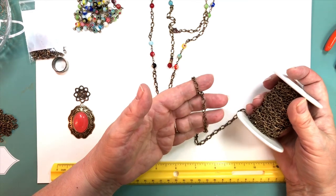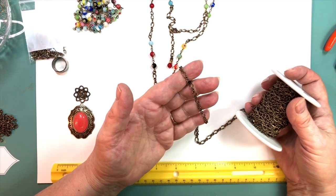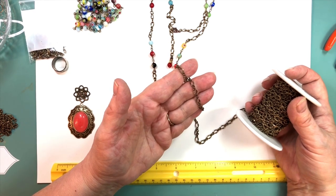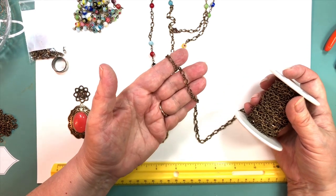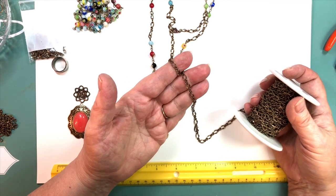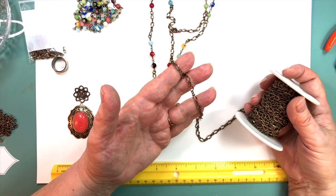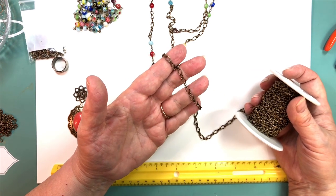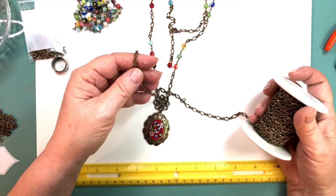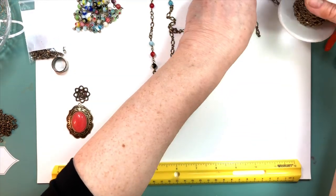We have some at the site — bead and link, figaro — anything you can count off works well for a project like this. Anything that has open loops that you can count off. It balances right with your centerpiece. For example, if you had a very delicate centerpiece, you would not want to use big chunky chain. If you had a substantial statement-type pendant, you wouldn't want to use a tiny chain. So you match your chain to the project.